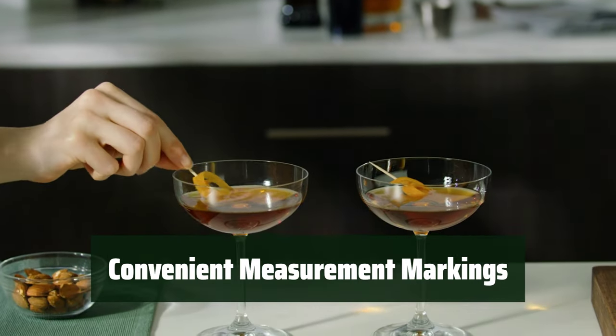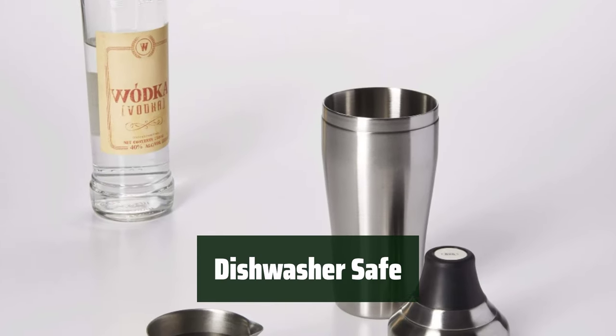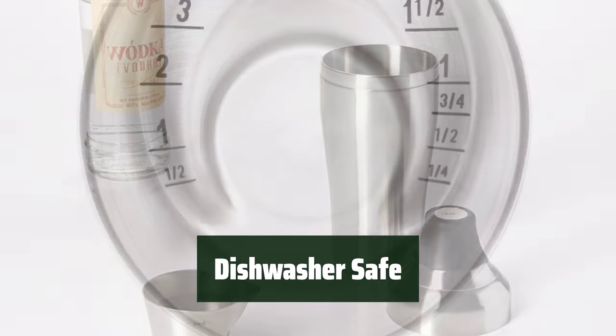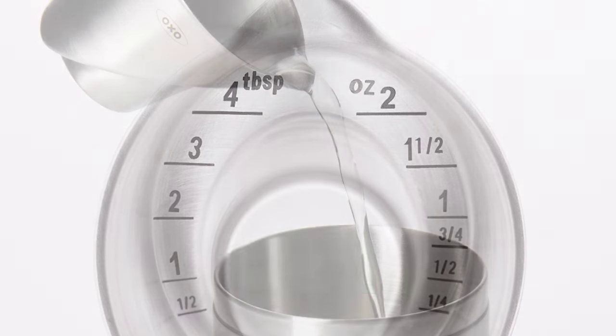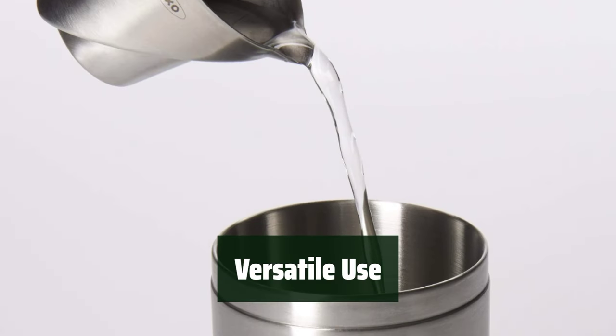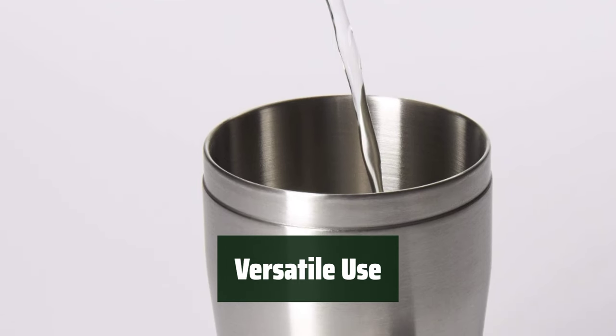It also has a capacity of 2 fluid ounces. You can easily clean this jigger in the dishwasher, making it convenient for everyday use, and it's dishwasher safe. This versatile jigger can be used for a variety of liquids and its etched measurement markings ensure accuracy every time.